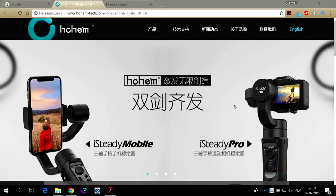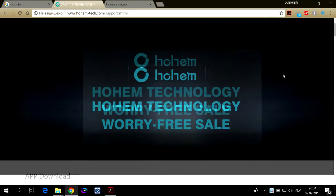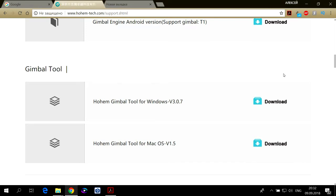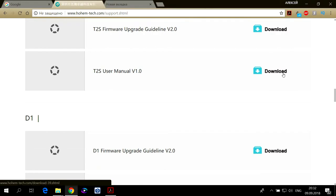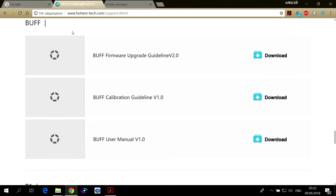Всем добрый день. Для того чтобы откалибровать ваш электронный стабилизатор, в частности HohemBuff, нужно зайти на сайт HohemTech. Переходим с китайского на английский, чтобы было понятно, и здесь выбираем меню Support, то есть поддержка. Здесь представлены обновления, в том числе руководство пользователя по обновлению различных устройств данной фирмы. Нам нужен электронный стабилизатор для мобильных и экшн камер через переходник.